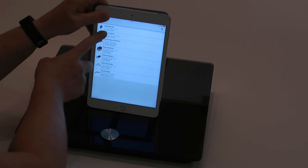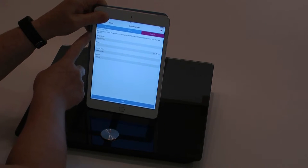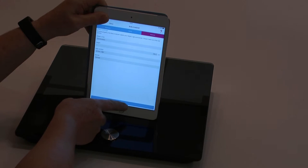When you want to upload them, go to the upload devices page, touch the image of the body analyzer, and then check that the parameters are correct for you.